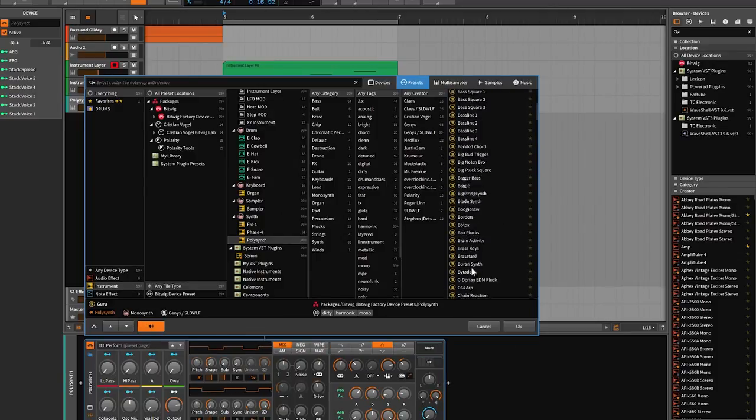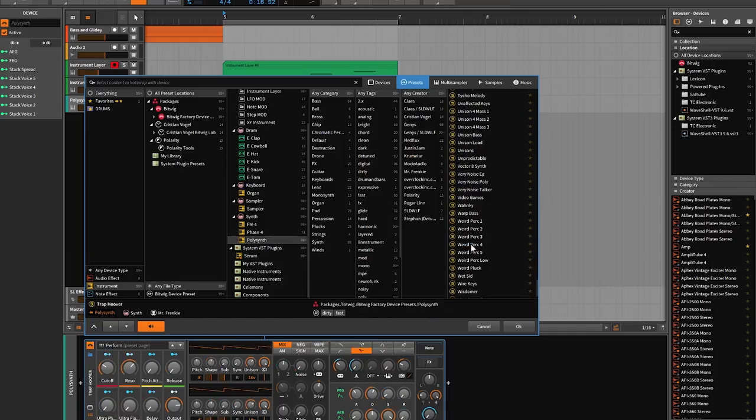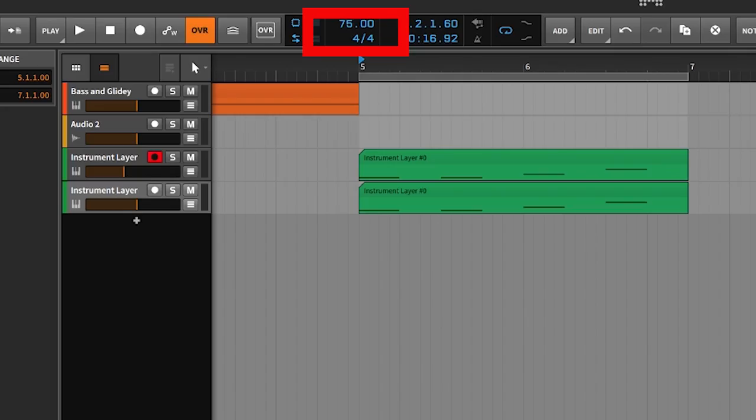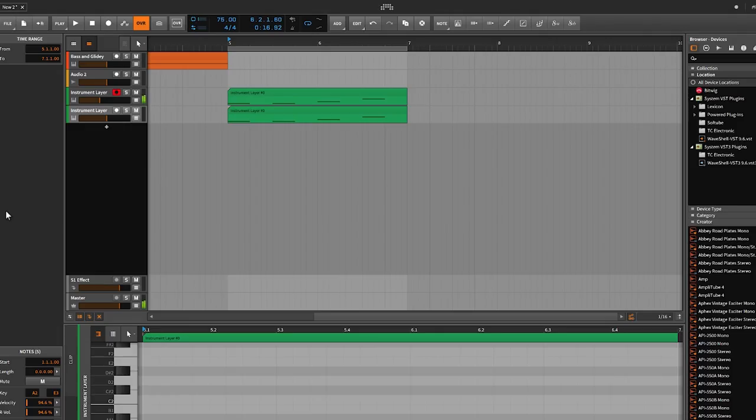A good place to start — for me anyway — is to just load up your software instruments and surf through the presets. It doesn't matter what software you use; just load up a software instrument and surf through the presets. Pretty much all DAWs are gonna come with software instruments. If you've purchased plugins, use those. This is Bitwig Studio and I've loaded up a poly synth.